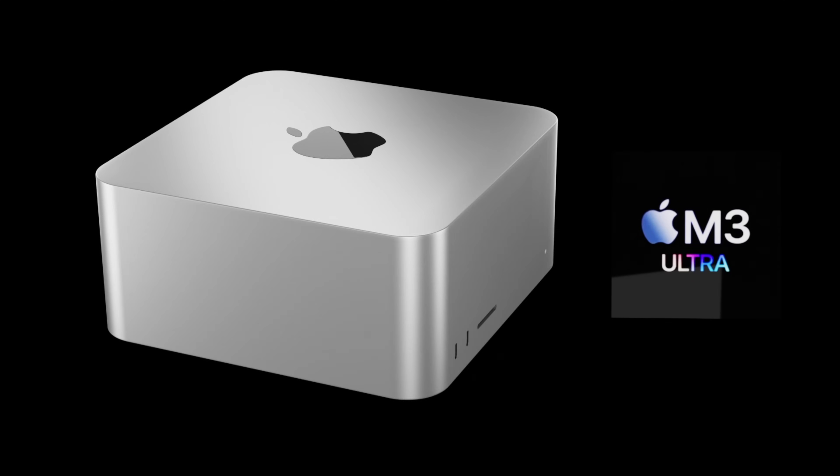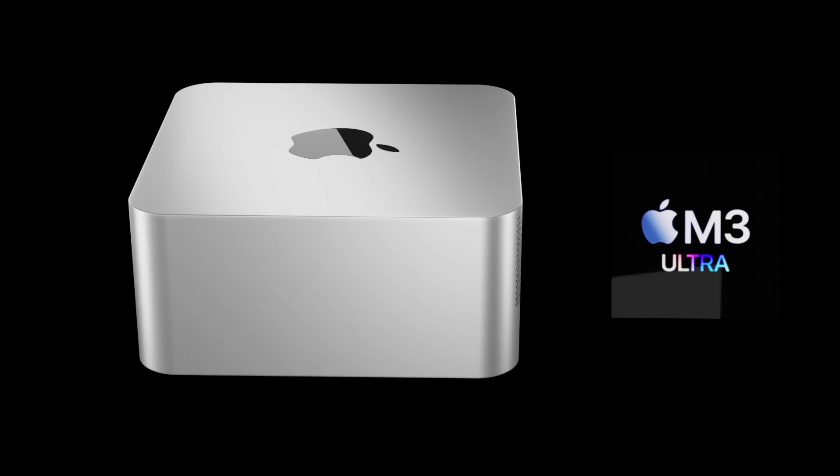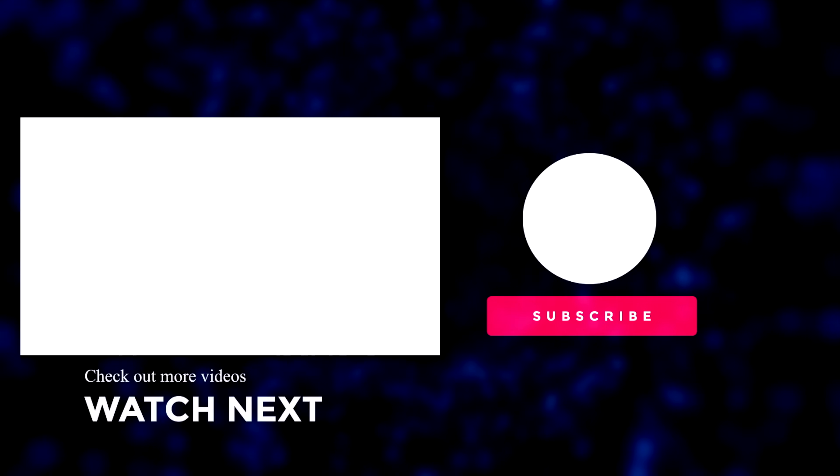Those are my thoughts — I'd love to know yours on the new Mac Studio, so put them down in the comments below. If you enjoyed the video, please press the like button, subscribe to the channel, and hit the notification bell for the latest Apple news, reviews, and comparisons. Until next time, take care!